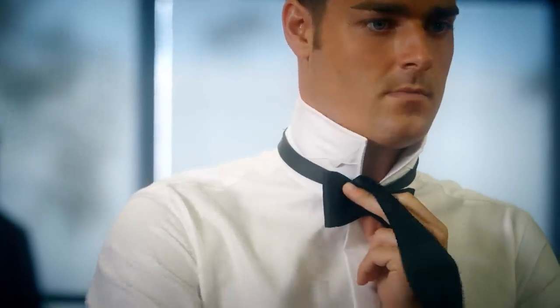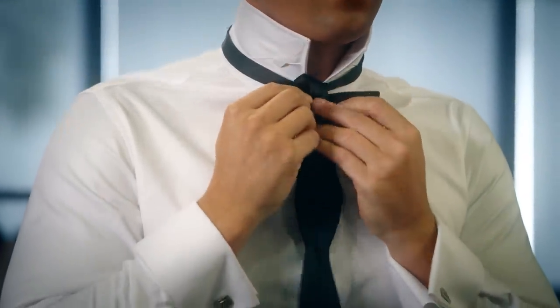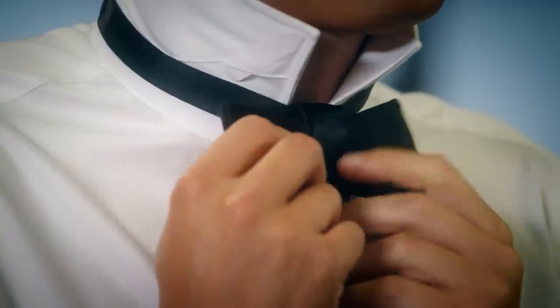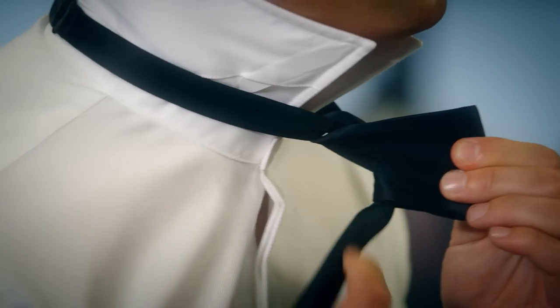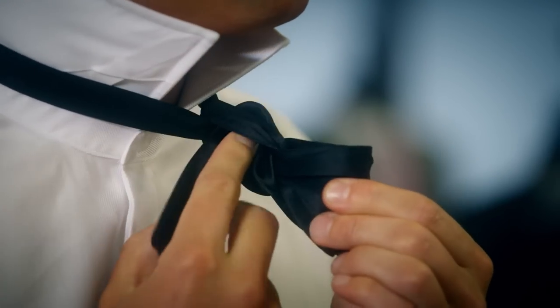Take the long side that's on your shoulder and drape it over the top layer of the bow. You should now have something that's starting to look like a complete bow tie. This is the tricky part, so watch closely or you'll have to start all over. See the hole behind that top layer of the bow tie? Slide the remaining fabric through the hole, like this.